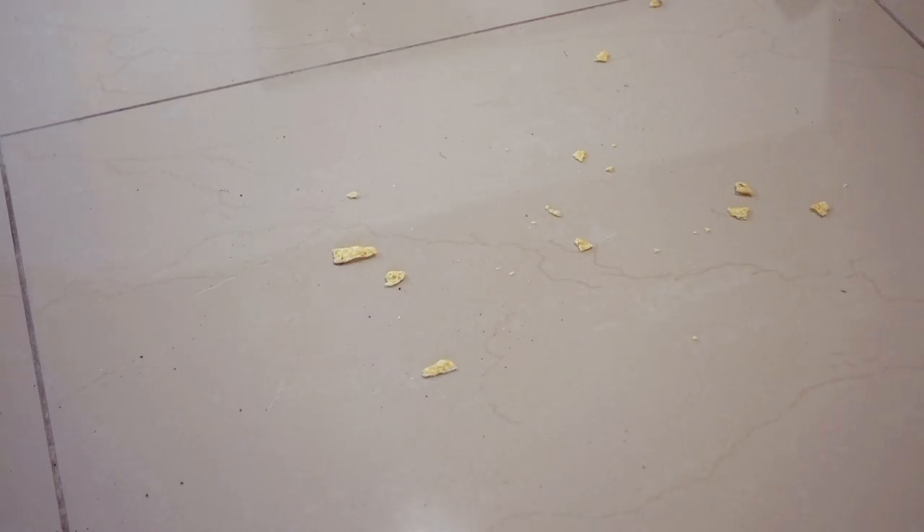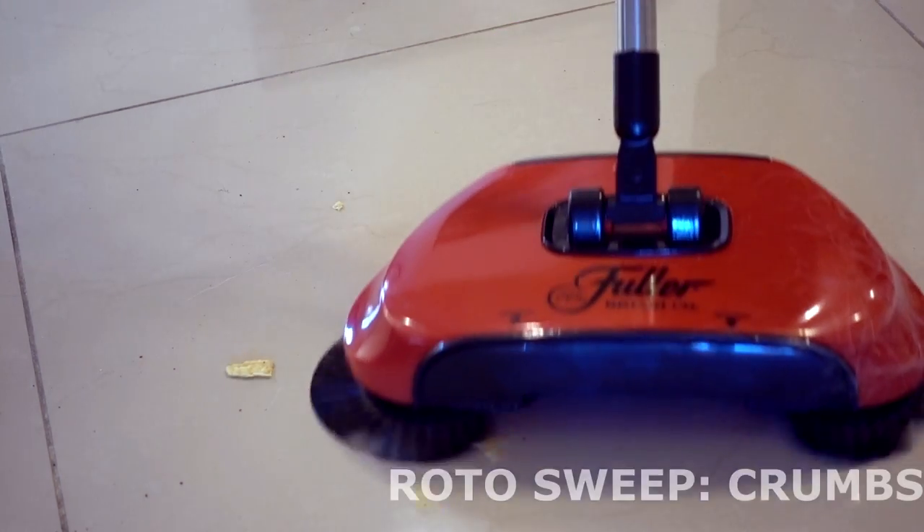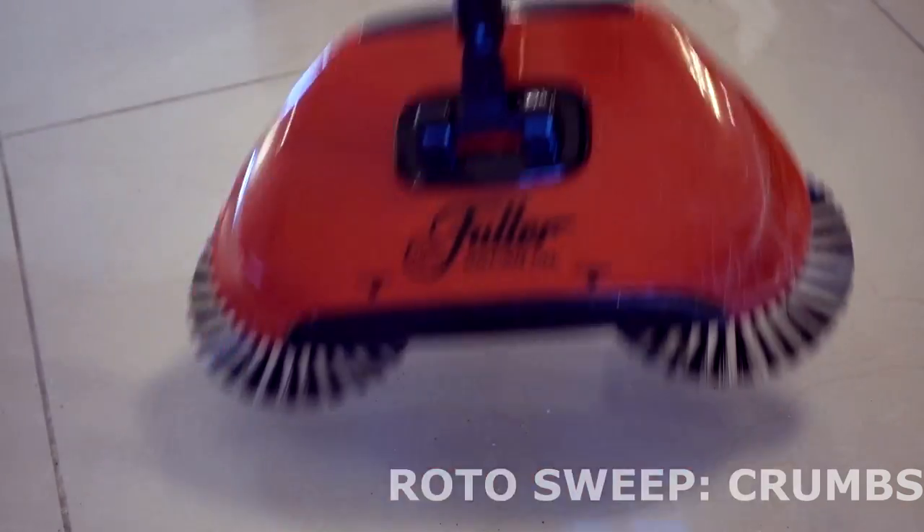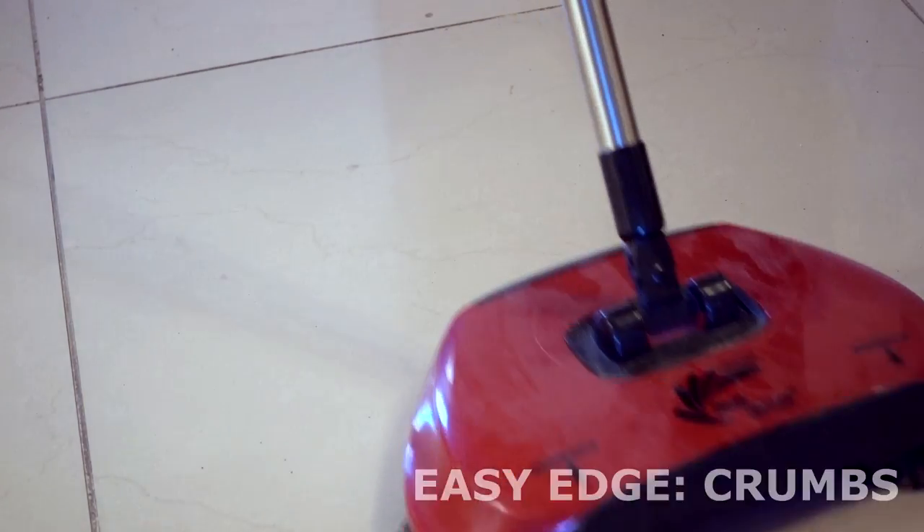I tried some crumbs on the floor and all three products did a decent job of picking those up. Next up was cracker crumbs. Looks pretty good. Very good. They all did well on the cracker crumbs.